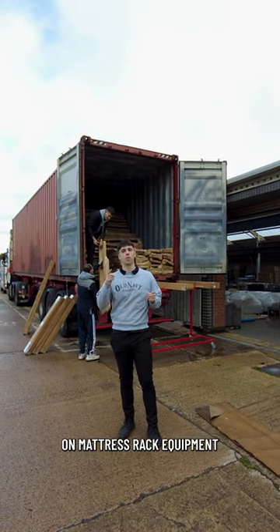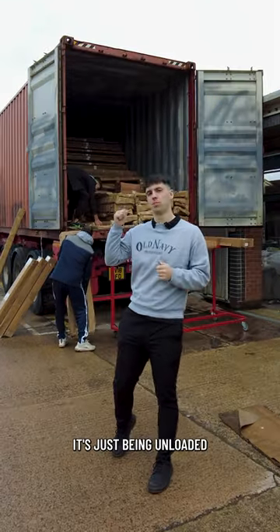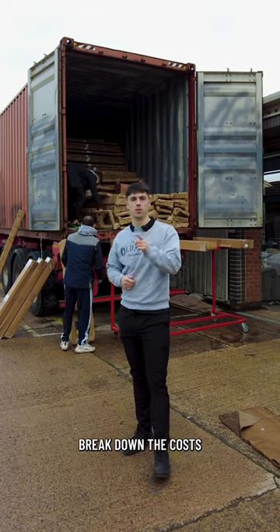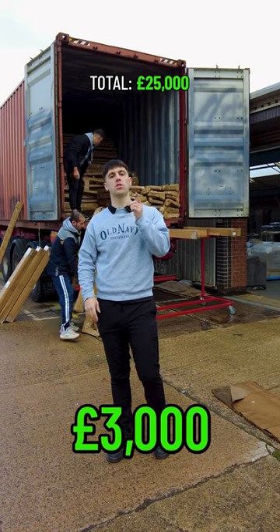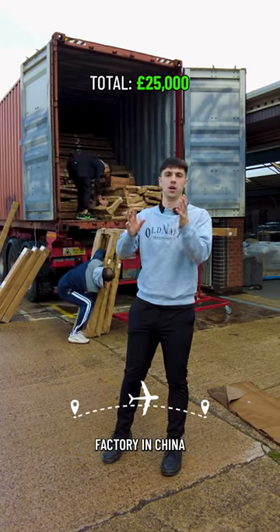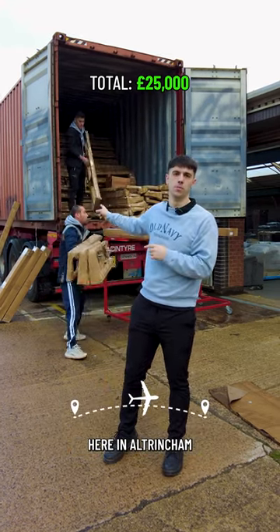We spent £30,500 on mattress rack equipment from China. It's just being unloaded behind me, but I'm going to break down the cost. We spent £22,000 on the physical racks themselves. We then spent £3,000 getting from the factory in China all the way to our door here in Altrincham.